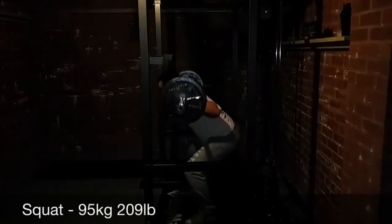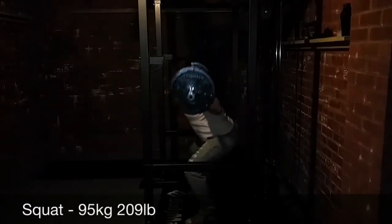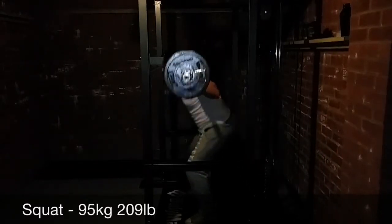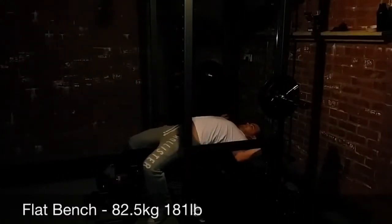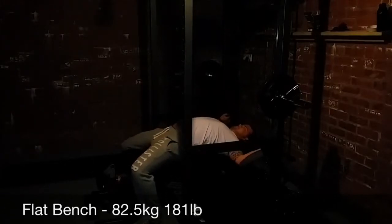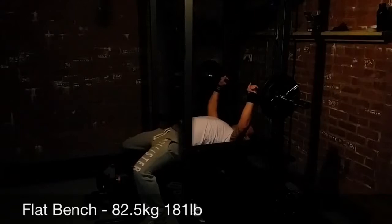I'm going to be going to benching next after the squats. So this is my set of flat benching — 82 and a half kilo.